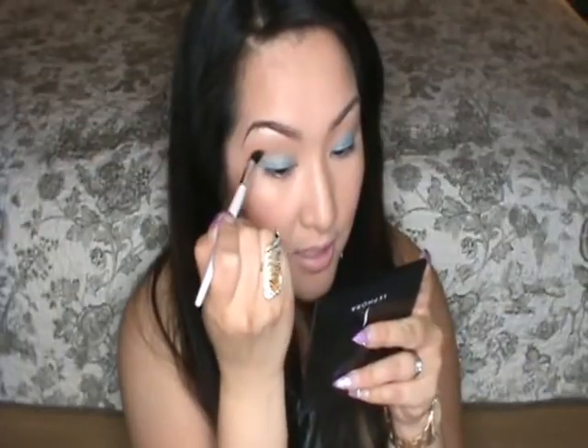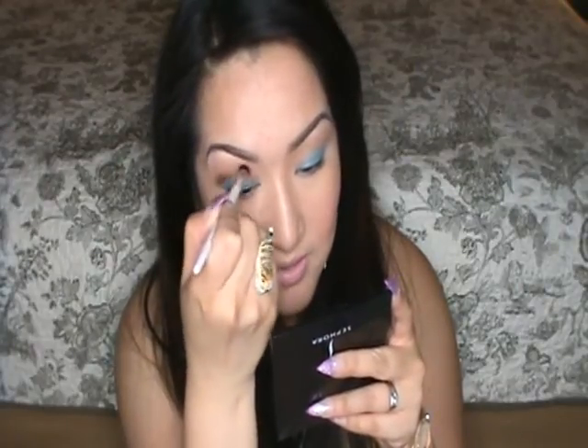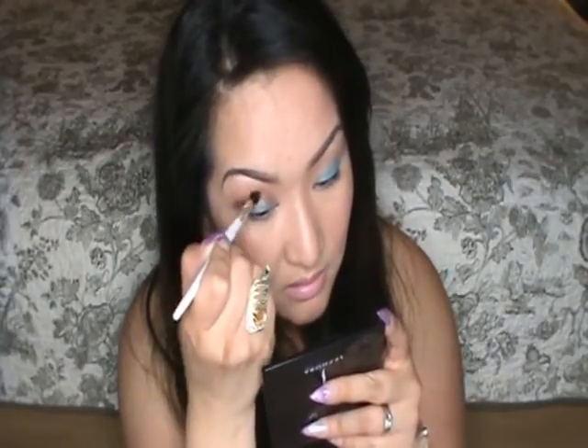Now we're going to apply our main crease color, which bridges the colors between your lid and the transitional color. For this, I'm going to use Sonia Kashuk's Crease Brush. I like to start in the outer corner and work my way in, going back and forth. Brown Script — the color I'm using right now — looks like a very intense red. For years I just avoided it, but the way it blends out is so amazing, so I highly recommend this color. Then taking the Morphe Badger Blending Brush, I blend the crease color into the transitional color, starting in the inner corner of my eye in a circular motion.